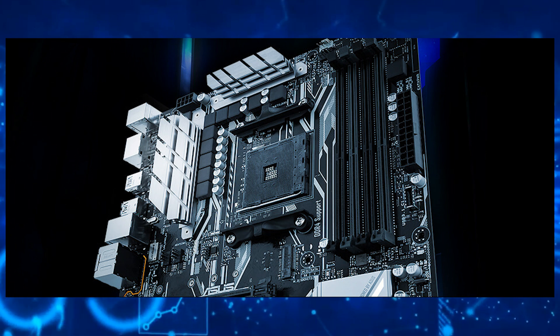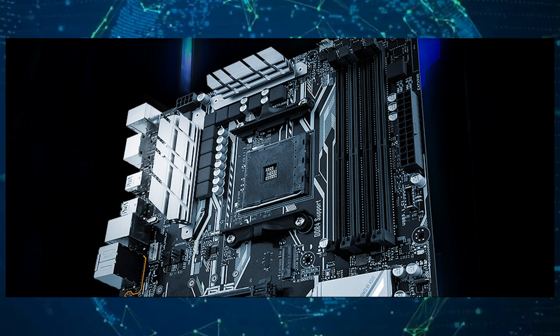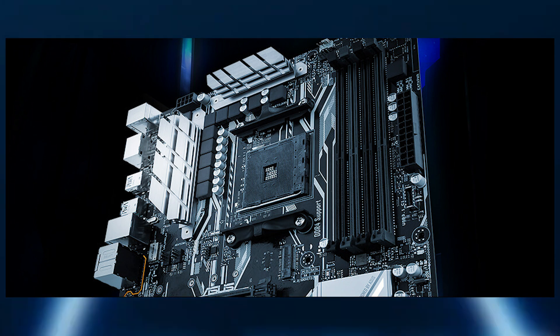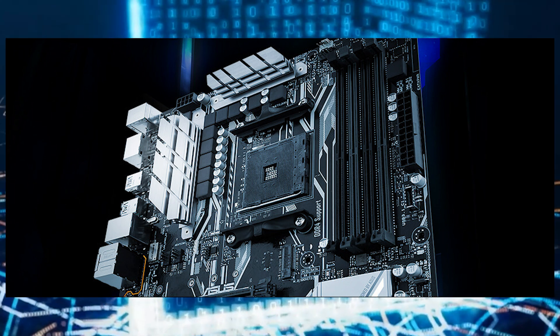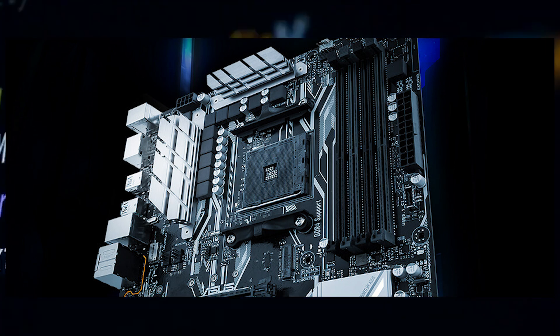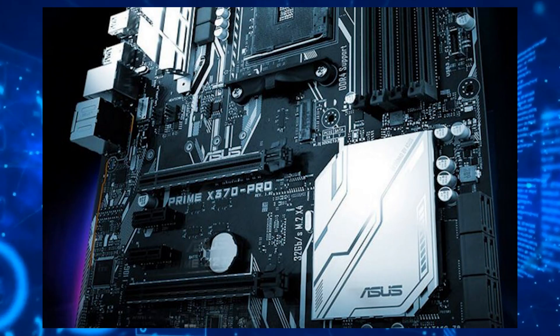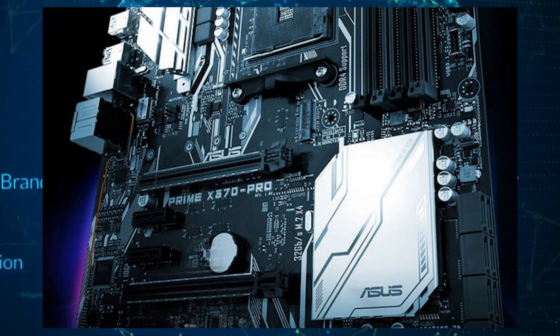But here's where things get more interesting. Not only are the older 300 series motherboards being cross-flashed with new 400 series BIOS from ASUS, but the ASUS 300 series motherboards could also be cross-flashed with ASRock 400 series BIOS and work perfectly. This makes some sense as ASRock is a child company of ASUS, meaning a majority of their technology could overlap.